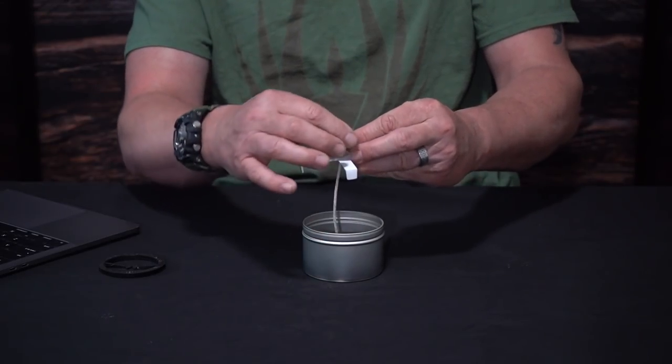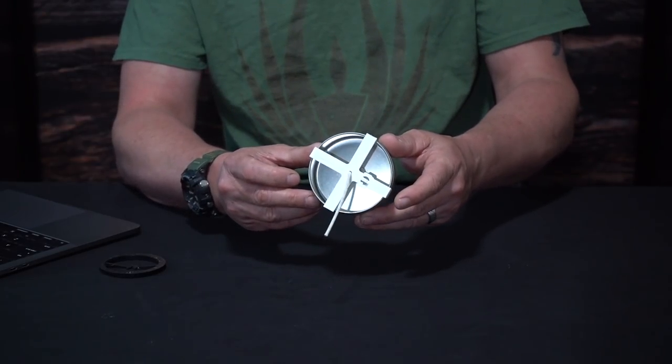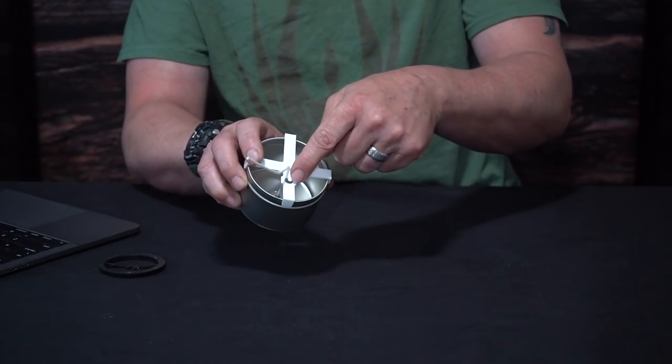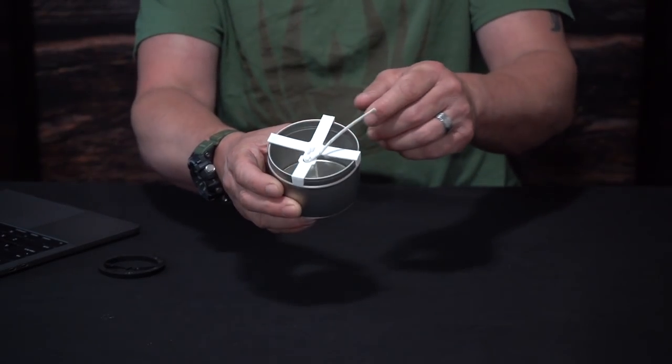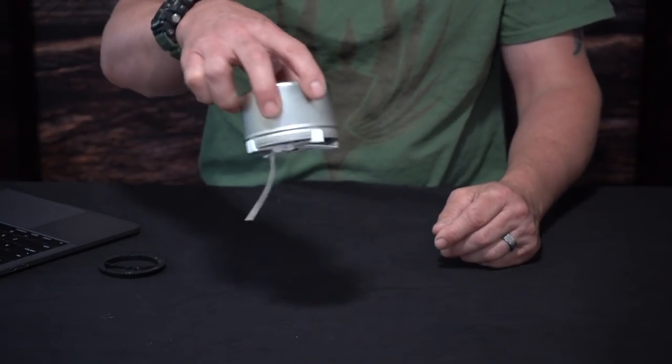Basically you just slide your wick through the center — it's already the perfect size to grab onto the sides. If you want to get your wick a little bit tighter, it has a little catch where you can wrap your wick around it. That holds everything in place, and you can pour and manipulate it. It's not going anywhere.